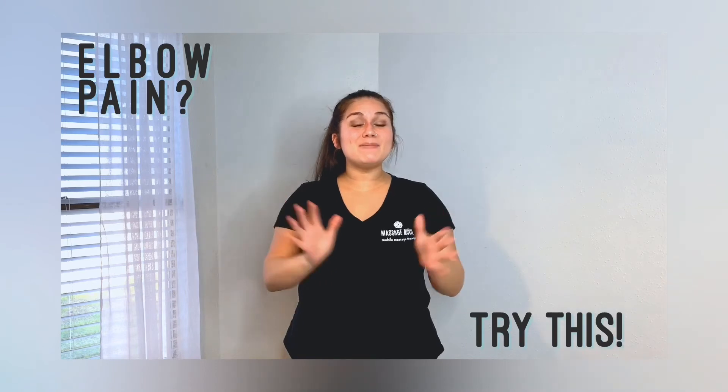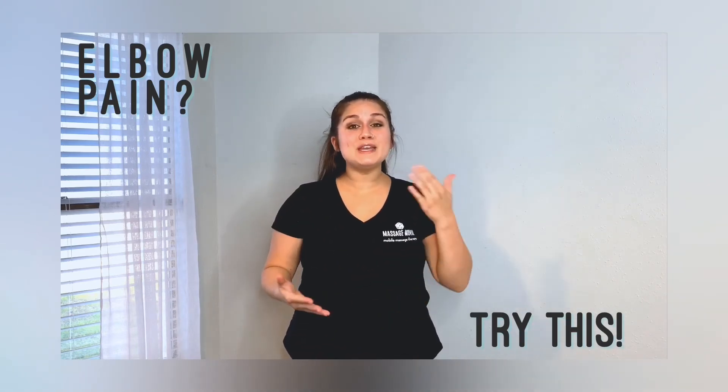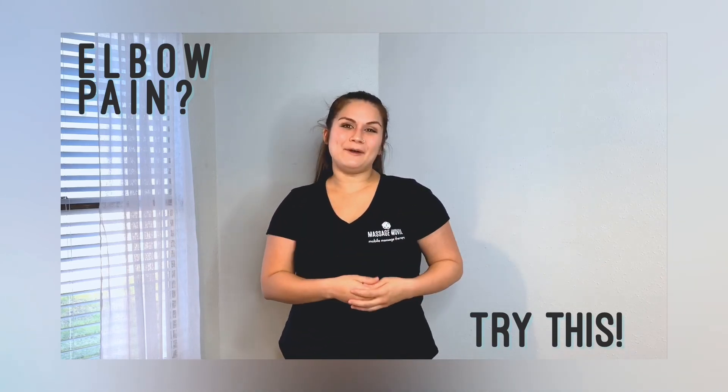You might look a little funny but I promise you're going to feel a lot better. If this video has helped you, make sure you give us a like, comment, share it with your friends and family members, and maybe we can help them too.